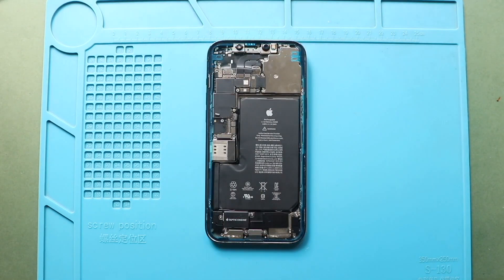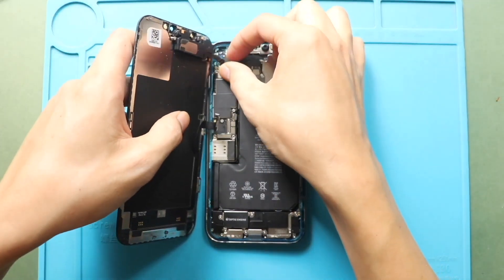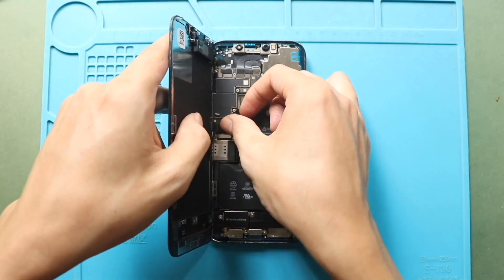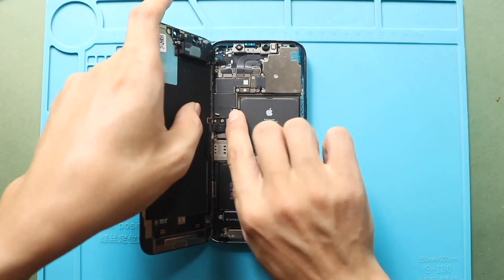Next, gently align the front screen assembly with the frame. Start by connecting the earpiece assembly plug, then secure the LCD connector plug. Once they are secured in place, reconnect the battery plug safely to the logic board.